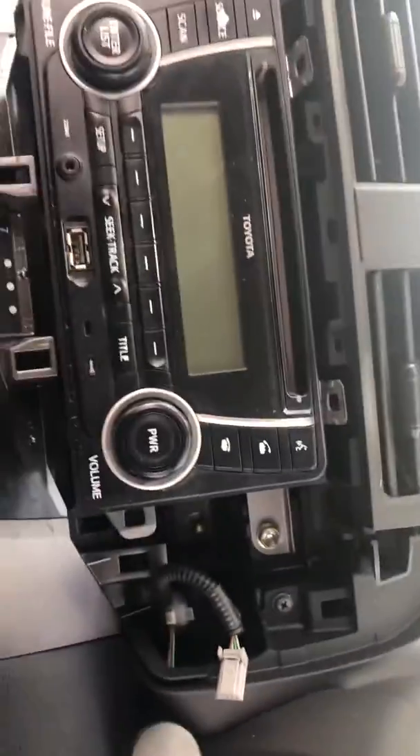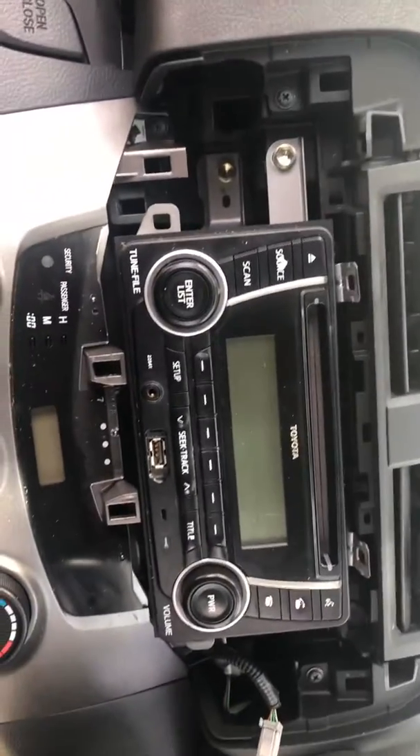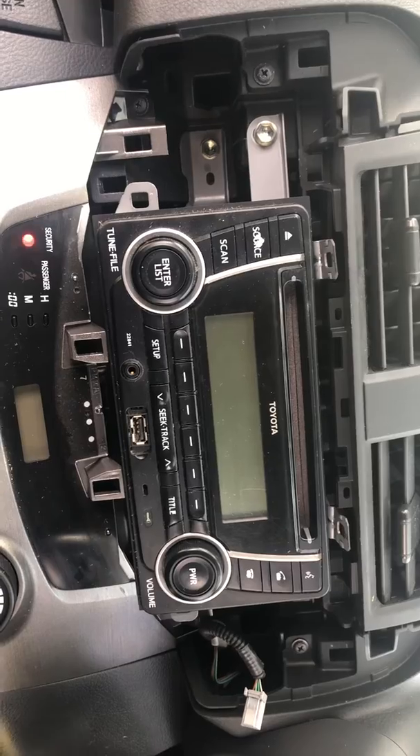Then you can pull the head unit out and replace it with whatever you want. Thank you so much guys for watching.